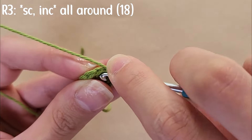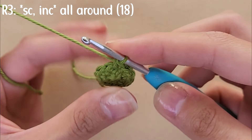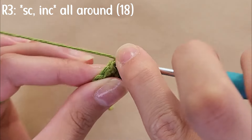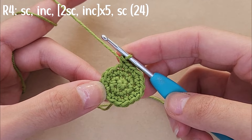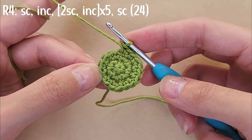Moving directly to round three, start by doing a single crochet followed by an increase, and repeat this pattern all around so that you have a total of 18 stitches. For round four, do two single crochets followed by an increase all around so that you have a total of 24 stitches.